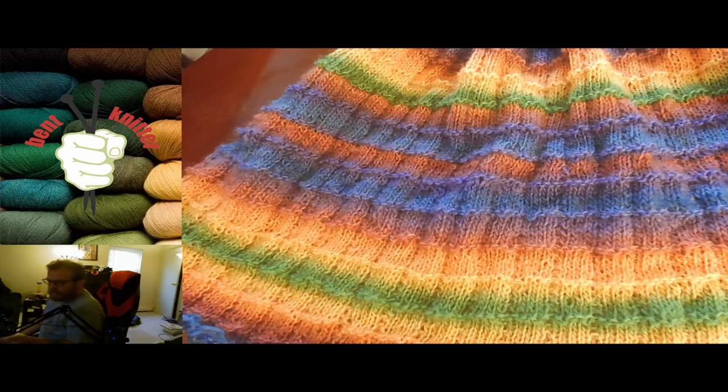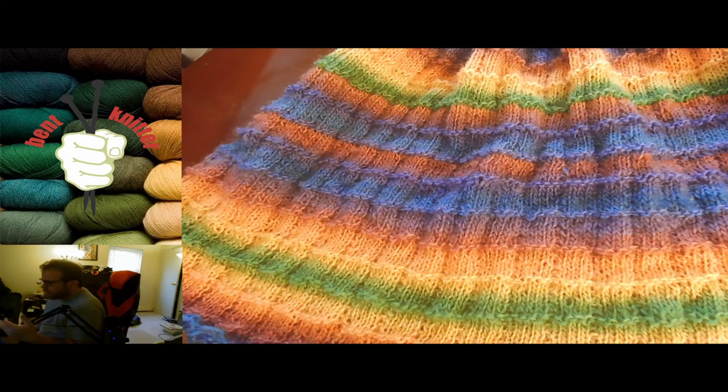I would definitely recommend checking out this yarn and Ice Yarns overall. This is the first yarn I've used from them and I have a positive view of it so far. The nice thing about Ice Yarns is that it is very cheap yarn. On the other hand, you make up for it in shipping since it's coming from another country — so it balances out to about even in terms of how much you end up paying. But I'd definitely check it out and take a look.